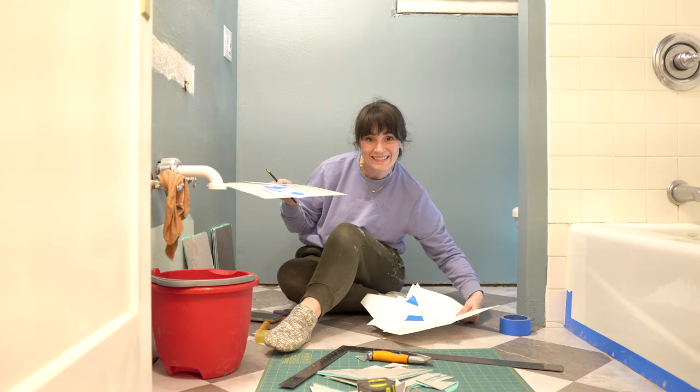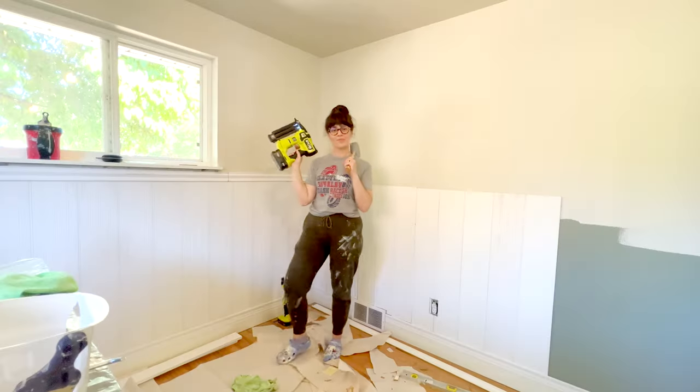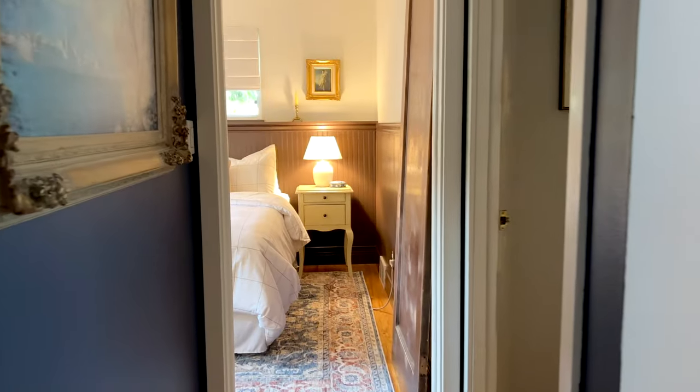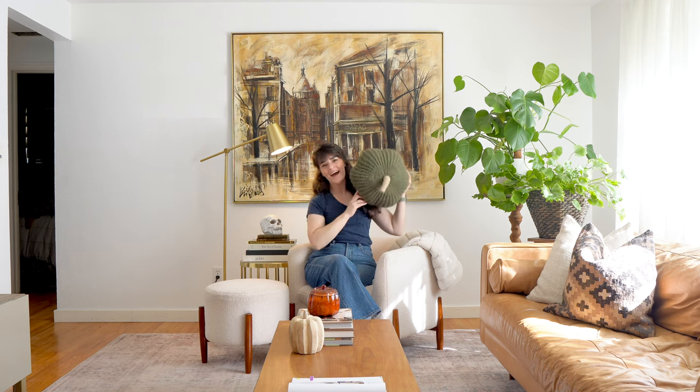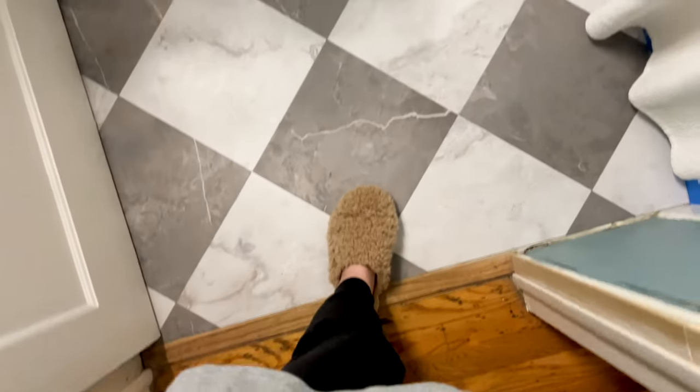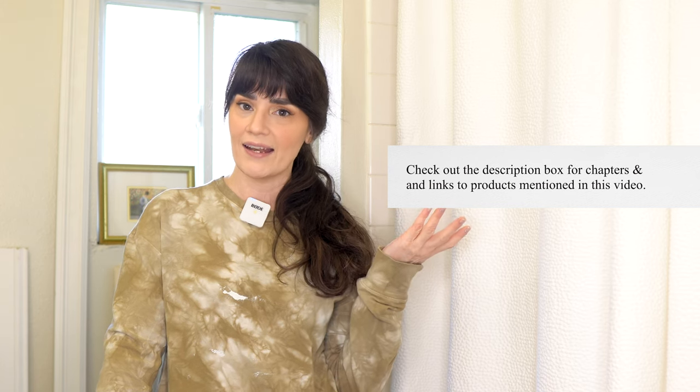Hi, I'm Lindsay, a former teacher DIY renovating our 71-year-old ranch-style home in Seattle, one project at a time. I make videos about interior design so we can learn and style our homes together. In the last episode, I did a DIY floor renovation that was so affordable, and I'm absolutely obsessed with the results. I'll link that video in the description box and at the end of this video so you can catch up if you missed it.